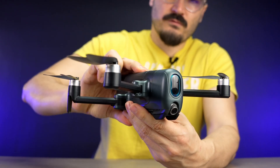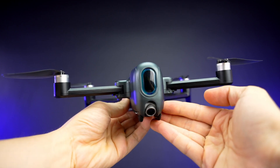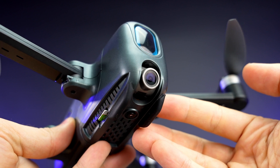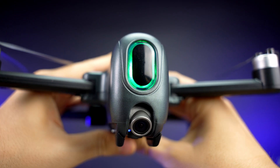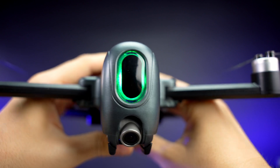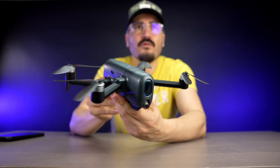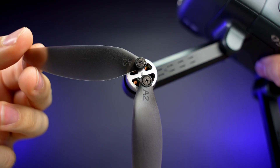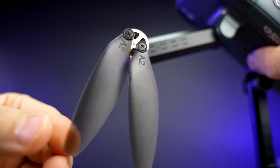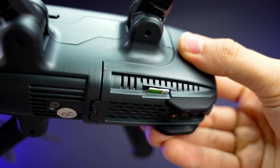And lastly we have the drone itself — it snaps together nicely and is a pretty nice size. The build quality is great with a good weight to it. The camera in the front can move 90 degrees. There's something like a cockpit section in the front, though it's unclear what that's for. I really like the futuristic design — let me know what you think.